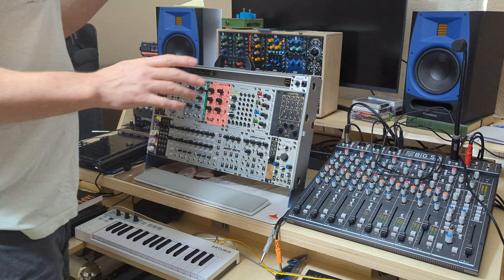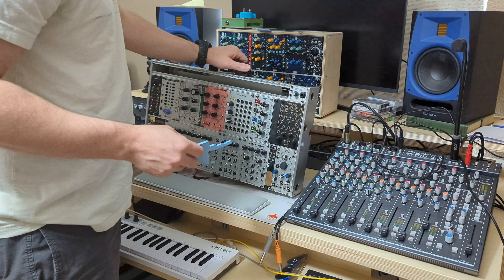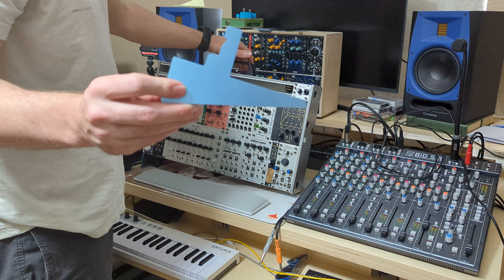Hi everyone. This is a stability test video for the IntelliGel 7U case stand inserts that I've made.